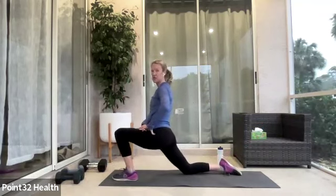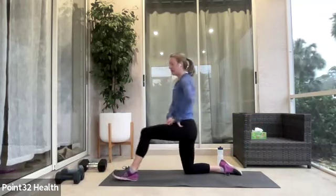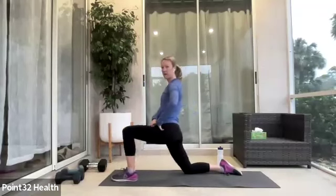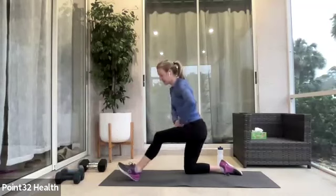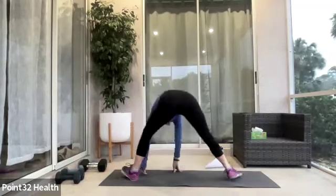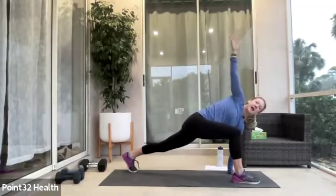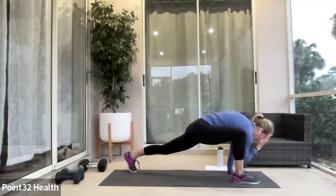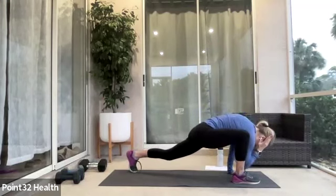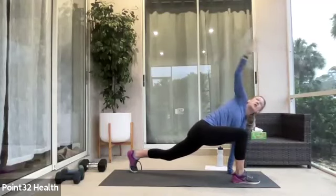Come down into this low lunge, shift forward. Try to get that knee past the ankle if it feels okay. Pull the toes back, shift forward, pull it back — we're thinking threes here for this warm-up. Then take the right arm high again, right elbow towards the right ankle. Back down if you can, right arm up, elbow to ankle. One more time — elbow to ankle, reach it up.